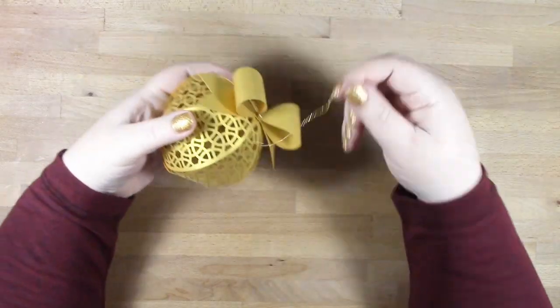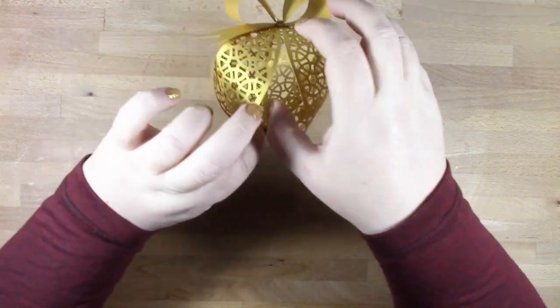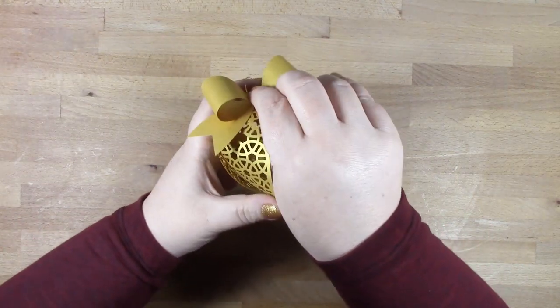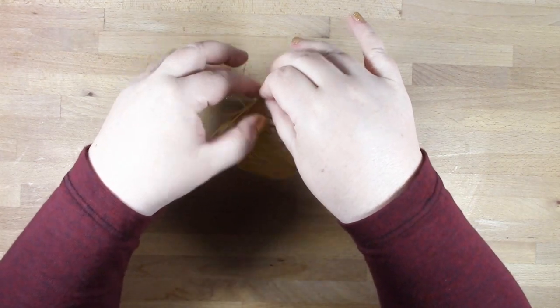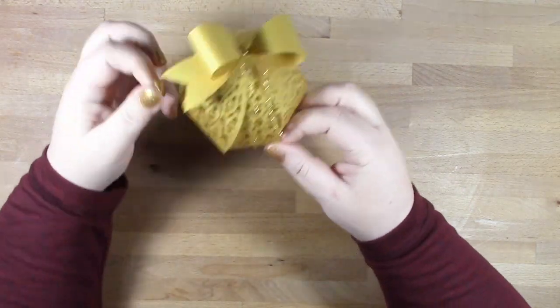Once you've done that, you can get your hands inside and pinch the brad open. This is an optional step because it will hold as it is, but I'm just getting my hands in there and opening the brad up fully so it's holding everything nice and securely. That will also hold your decorative thread on the top, so you don't even need to tie any knots if you don't wish to.